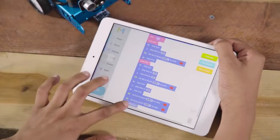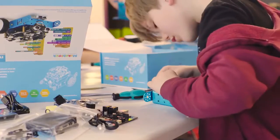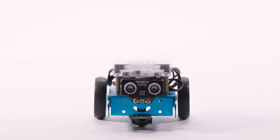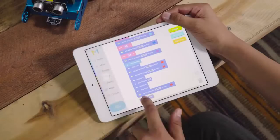Children are using technology every day and need an educational tool to work with that is both tactile and fun. Introducing MBOT, an open-source, affordable STEM robot kit designed to inspire young engineers as they build, play, and learn.